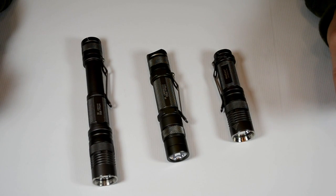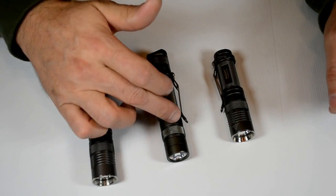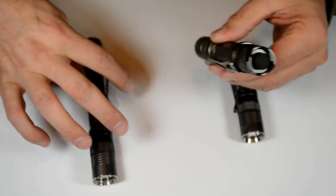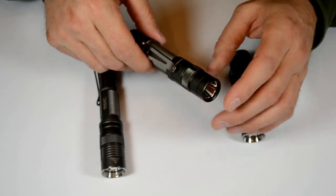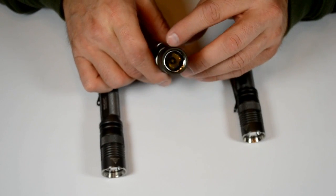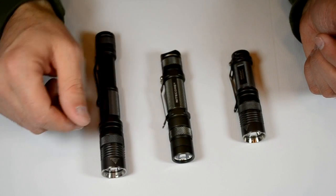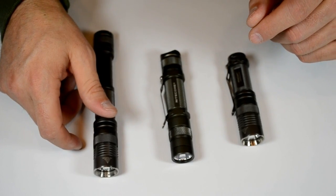They've made a few design changes. The most notable one for me was that the head design has been changed, and the tail design is a little bit different from the other two. All three of them have different tails. This is a pre-shipping model with a smooth reflector in it. It's got the same XPGR5 emitter, and instead of the 260 lumens of its younger brothers, it puts out 345 lumens.